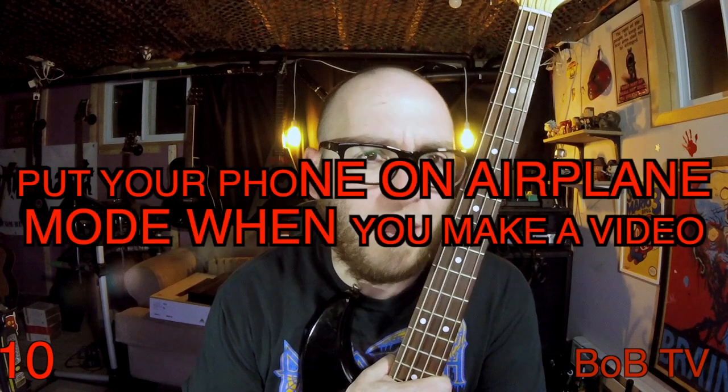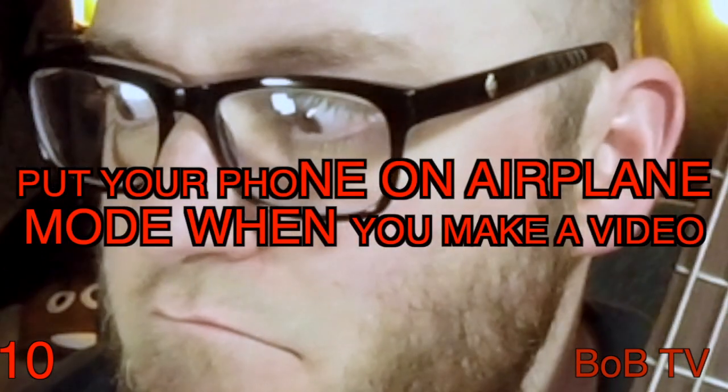I've owned this bass for a long time. If I remember right, I bought it for $100 from a friend in high school. That was over 20 years ago. Holy f**k, I'm getting old.